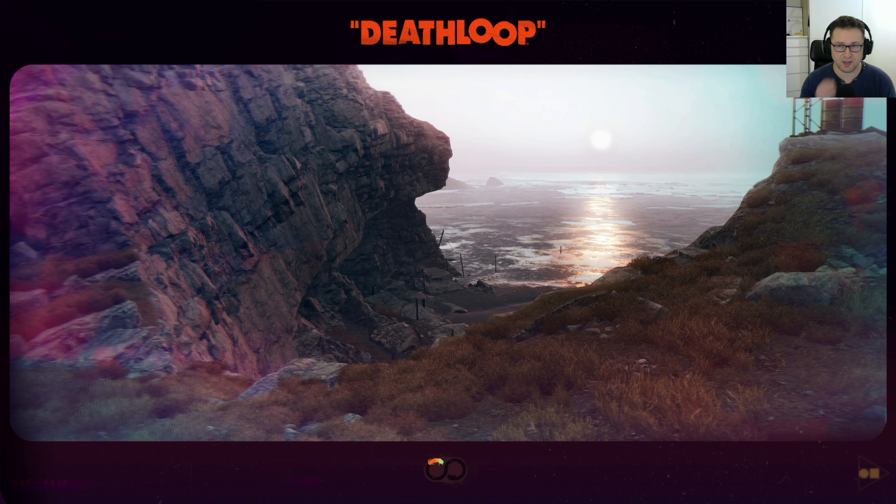That's my headset connecting to the game. Let's check the options. I'm not even sure if I had it in ray tracing mode — yeah, it's ray tracing mode. You can see now that it's running at 30 frames per second; you can see the judder.